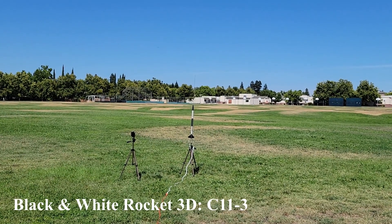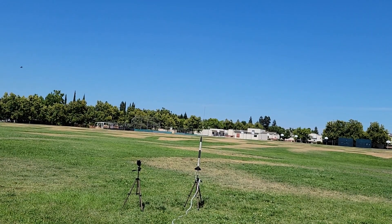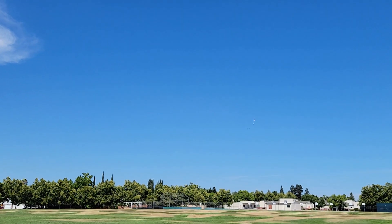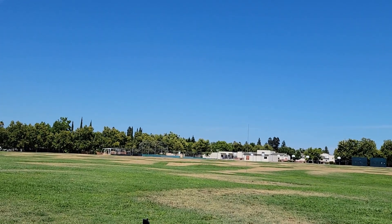Okay, time for a bonus launch. There was a break in there while I had to wait for things to cool down again — it is super hot today. This is the black and white rocket going on a C-11-3. Launching in 5, 4, 3, 2, 1. Oh — that was easily the best flight of the day. Go get that thing, see how high it flew, and then we're going to call it.